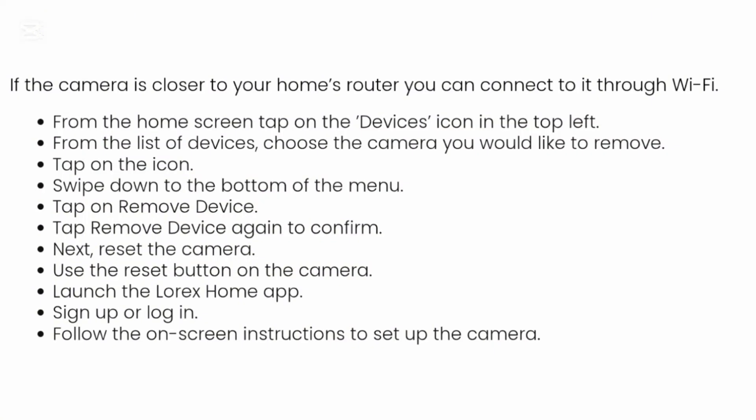If the camera is closer to your home's router, you can connect it to your Wi-Fi. From the home screen, tap on the devices icon in the top left. From the list of devices, choose the camera you would like to remove, then tap on the icon and swipe down to the bottom of the menu.